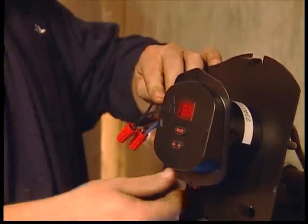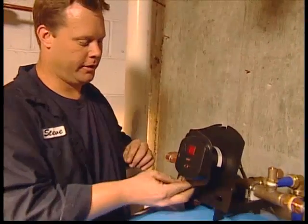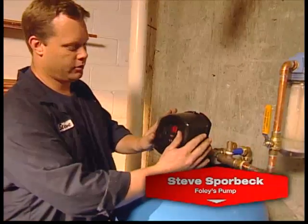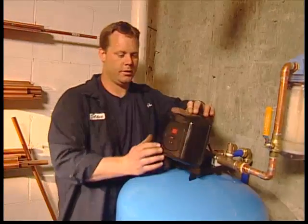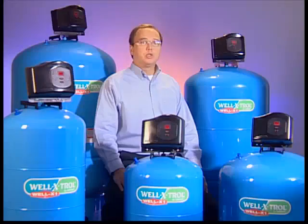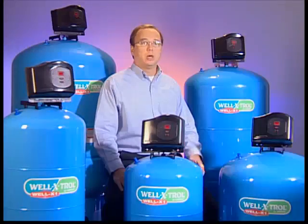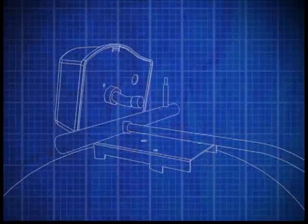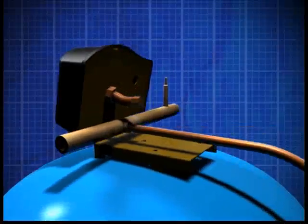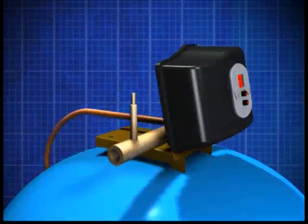With this new design, piping and wiring are made very easy. It can be installed indoors or outdoors. It also has built-in pump and voltage protection. For the Well-X-1, the control design is based on the Amtroller. It's fully solid-state electronic. It controls the pump and has pump diagnostics to tell the installer what might be wrong in the system.